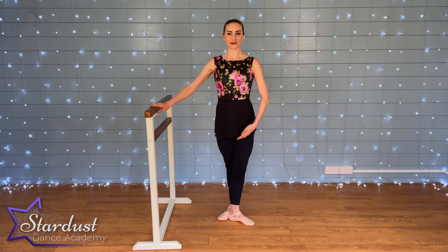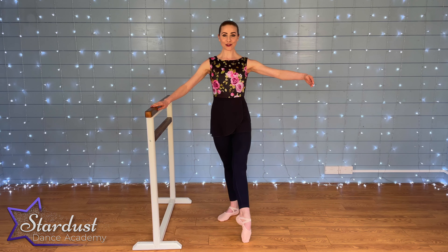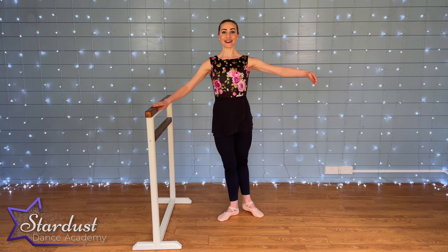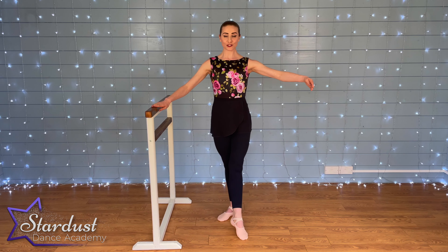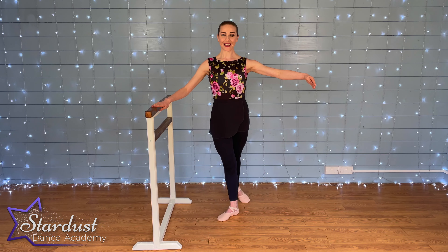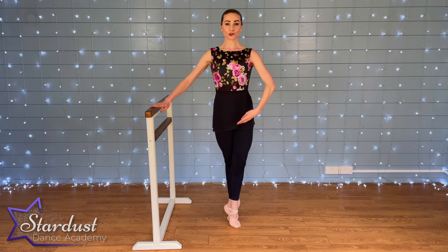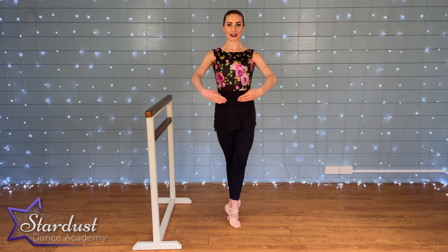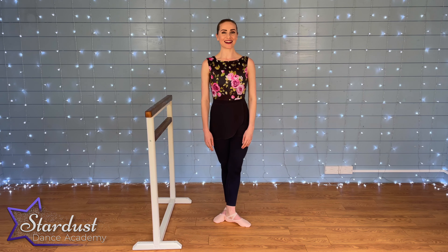Let's give that a try with the music. Third or fifth, heads up, standing nice and tall, shoulders down. Out and in, out and in, to the back, out and in — remember to push down and along the floor, squeeze those legs together every time you close. Out and in, out and out, ready for our balance — plié, relevé, squeeze those legs together, right up on your toes, and hold. Open and down. Very nice everyone.